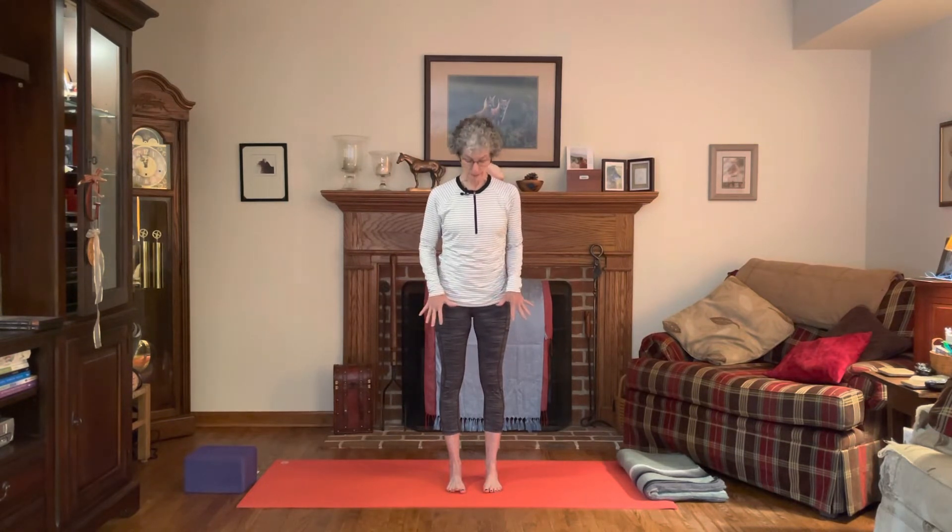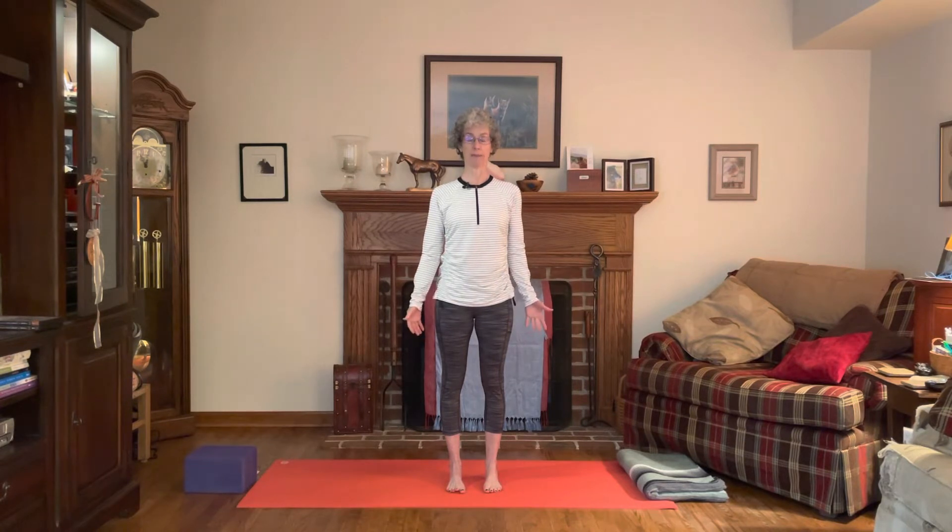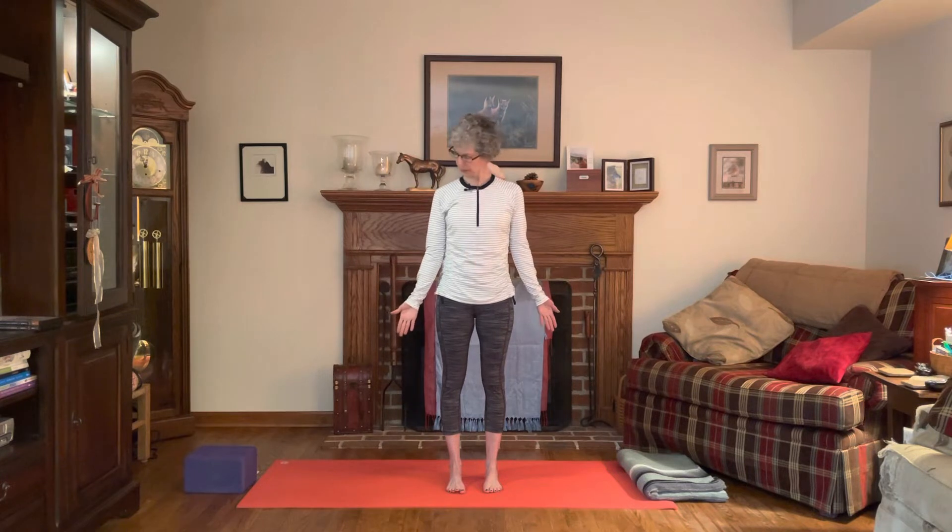So you can see your mat down between them. Then think of lifting the inner arch of the foot, lift the kneecaps up, lift the sternum up, lengthen up through the crown of the head. Let the hands come down by your side.